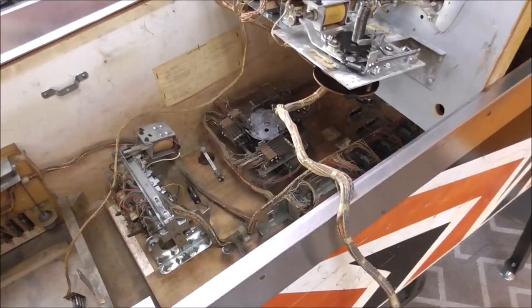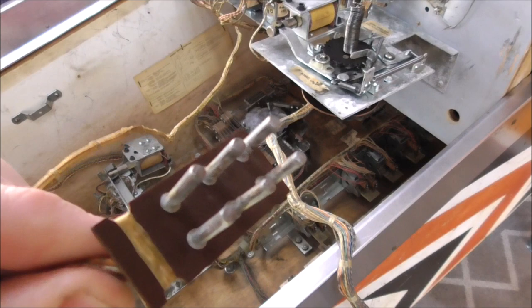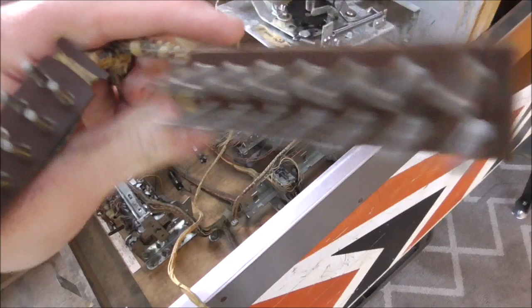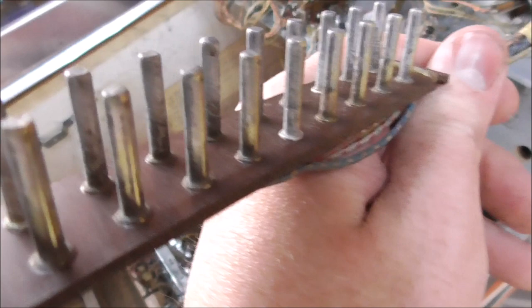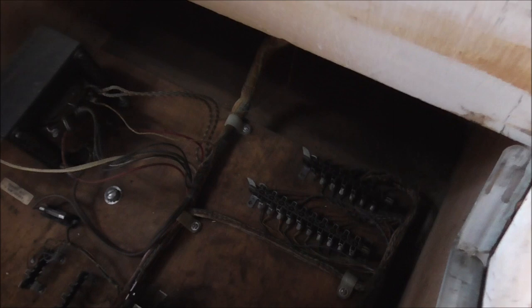The next thing we've done is clean up the Jones plugs. In all of these games, it's the same thing over and over again. If you see one of these videos and you go in order, you can pretty much fix any electromechanical pinball machine. We've got these Jones plugs nice and clean - you can see on the inside where I didn't clean it, just how bad they were. Then what I usually do is run a wire brush over the top of the actual female sockets.